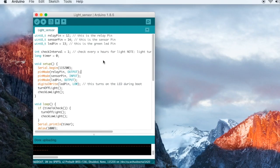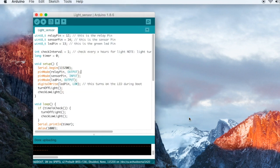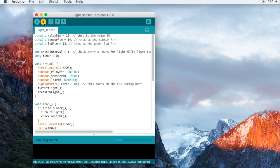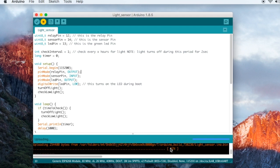First, select the port. Go to Tools > Port and you'll find your port listed there. On Windows you would have a COM port such as COM6 or COM9; here on Mac I select the appropriate port. Once the port is selected, click Verify to compile the code. Once it successfully compiles, click Upload. You can see it starting to upload with a progress bar showing the percentage complete. The uploading is now done.